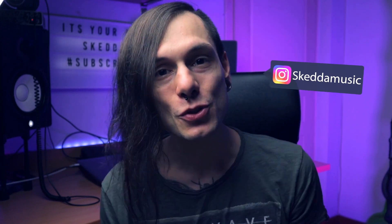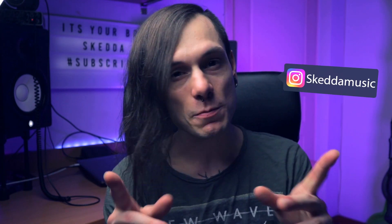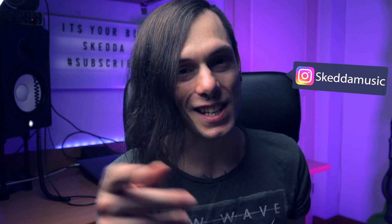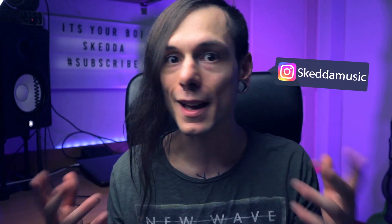What up YouTube, how's it going guys? It's your boy Skada, welcome to my crib. For those of you who don't know me, I'm Skada — I produce electronic music, I make free sample packs, and of course I make YouTube videos. If you wanna learn new things, expand your creativity, or just entertain yourself, then make sure to smash that subscribe button and hit the bell so you don't miss anything.